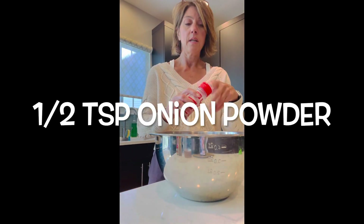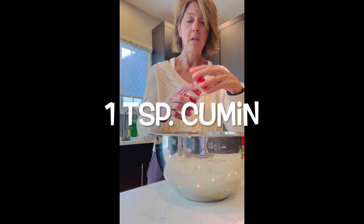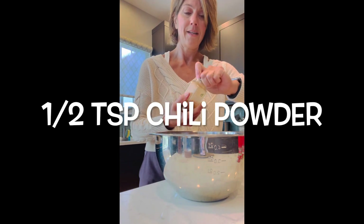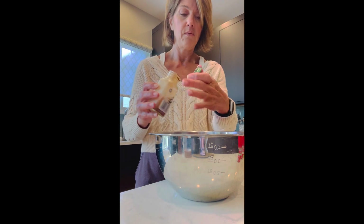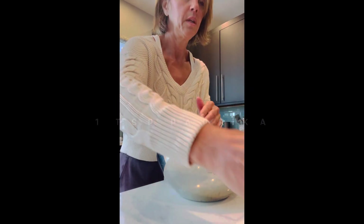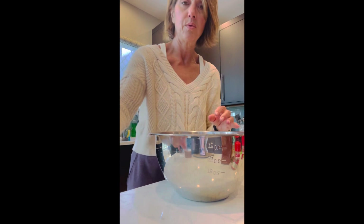So right now I just have onion salt — about a half a teaspoon. And I don't measure, so if you need the measurements, I'd say about a half teaspoon. I have cumin — a teaspoon of ground cumin — and chili powder, and I'm going to add a half a teaspoon of chili powder. And now I have some paprika — that's going to be a teaspoon of paprika. So to recap: teaspoon of paprika, teaspoon of ground cumin, half a teaspoon of chili powder, half a teaspoon of onion powder.